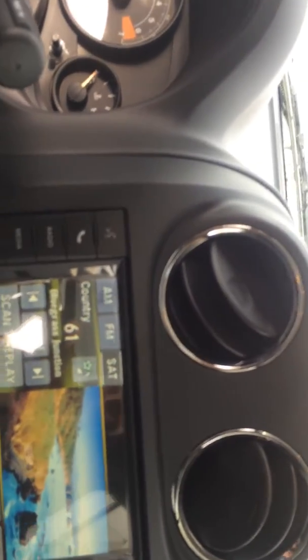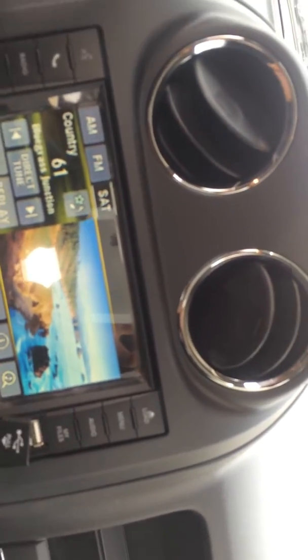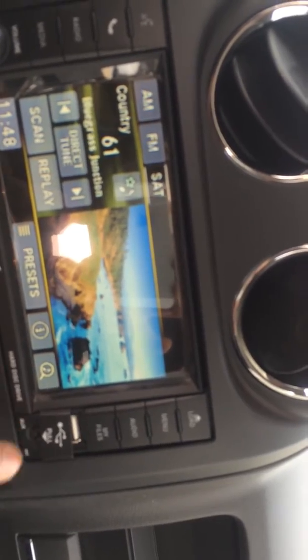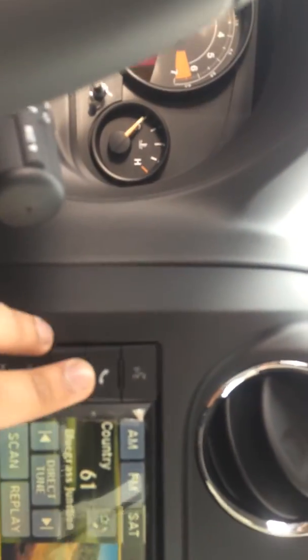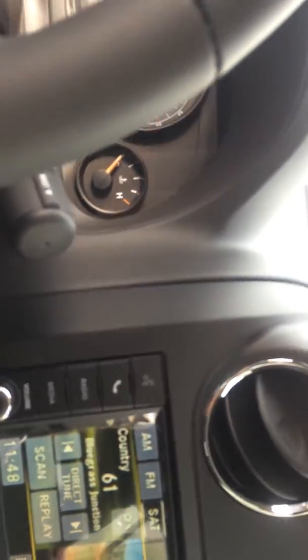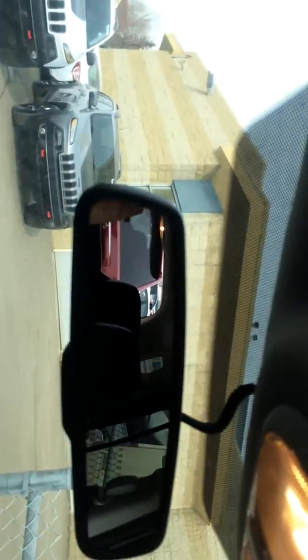It comes with satellite radio for a year. You can actually store your music because it has a hard drive on here, with a USB plug-in right there and your auxiliary underneath it. It has Bluetooth and all that good stuff so you can answer all your calls. You also have a mirror dimmer as well.